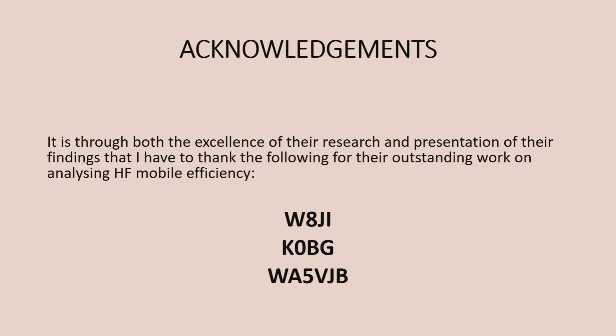You might just see one or two of my videos. I really enjoy operating HF Mobile, so I've been looking into this in a lot of detail and come up with a lot of information from about three or four, maybe five different sources who have proven to be very influential. So we're going to look today at the importance of literally the size and length of the HF Mobile whip. I'd like to acknowledge the work of WAJI, K0BG, and WA5VJB — it's thanks to their work that we've got such a wealth of information we can draw on in terms of operating HF Mobile.